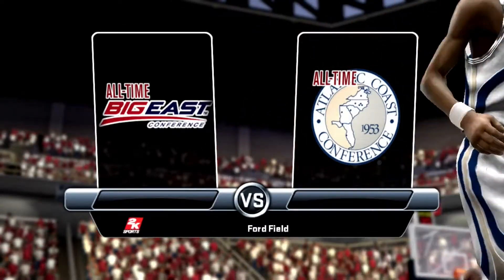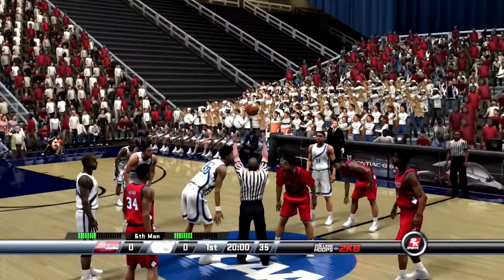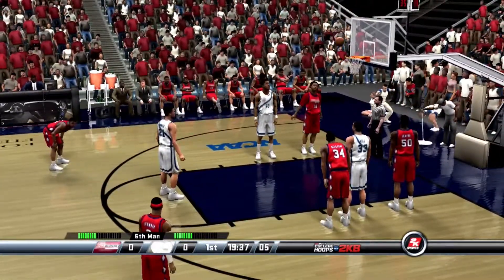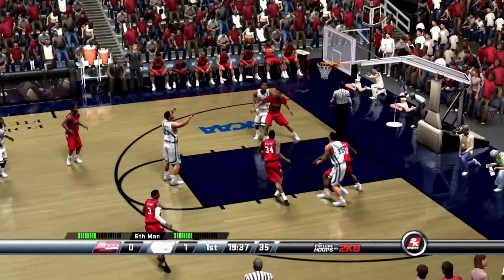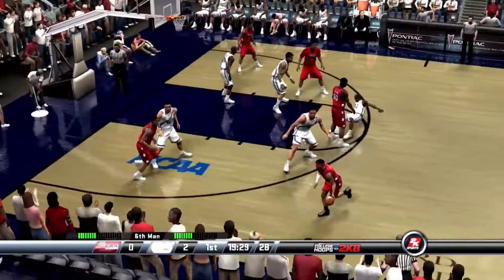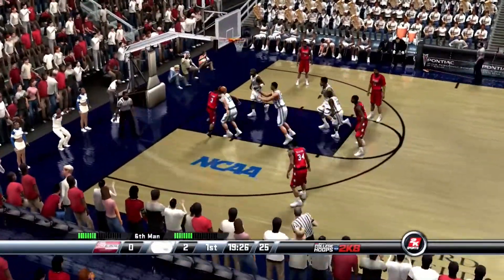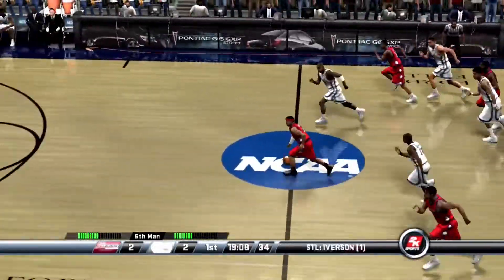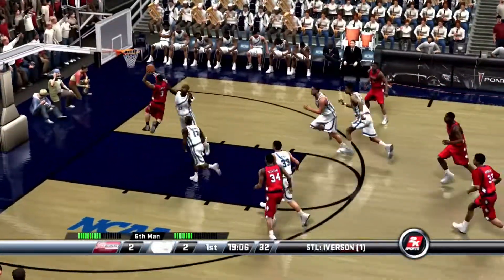College Hoops 2K8 — the entire game. Knocks down the first one, gets the second to fall. Iverson goes up, banks it off the glass, and the steal by the away team. The intercept. What great reflexes.